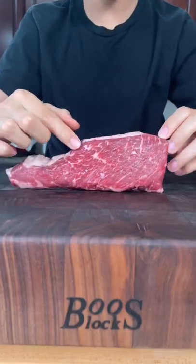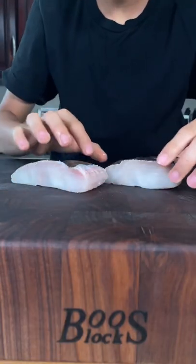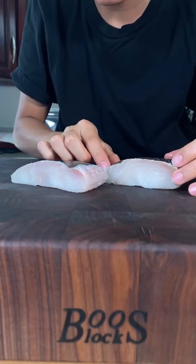Let's make some halibut and Denver steak surf and turf. Beautiful Denver steak with amazing marbling. Beautiful wild-caught halibut from Sizzlefish.